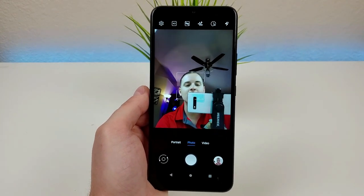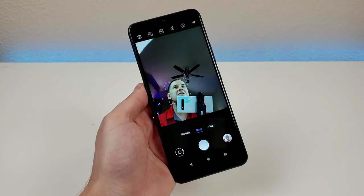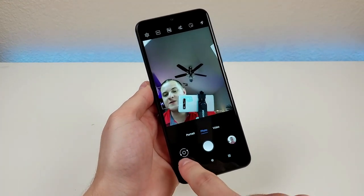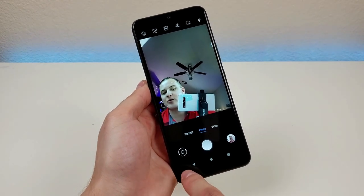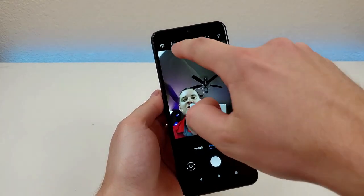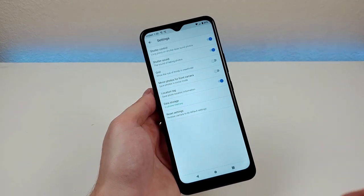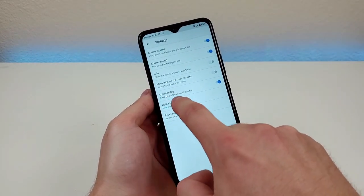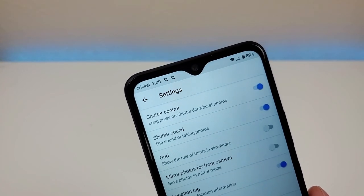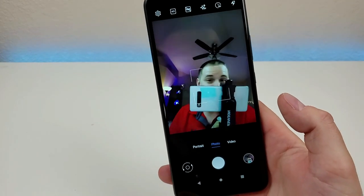Video recording maxes out at 1080p for both front and rear cameras. One thing I like about the camera app is that it's pretty simple and easy to understand — there's a button to switch between front and rear cameras, and three main modes: portrait, photo, and video. In the upper left corner there are additional options like adding a grid, mirroring photos for the front camera, toggling location saving, and extra shutter controls that let you long press for burst photos. I just tried that and took a bunch of photos very fast.